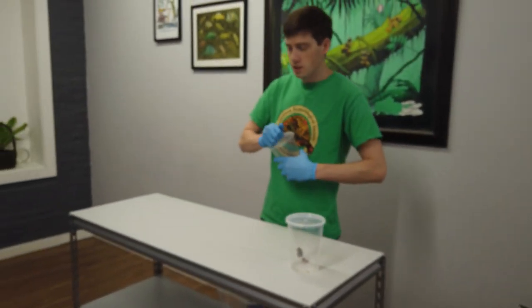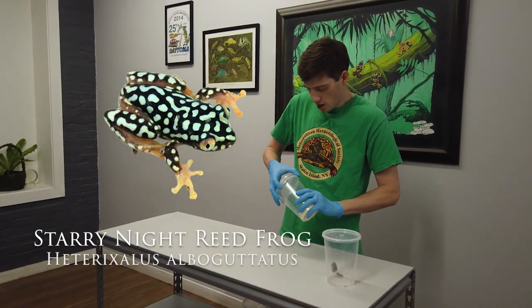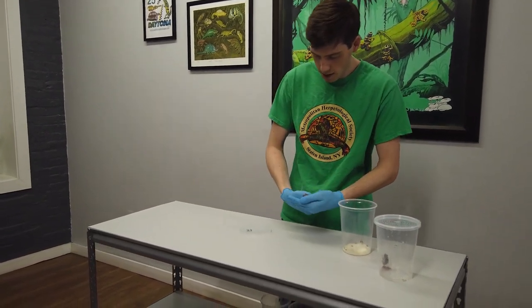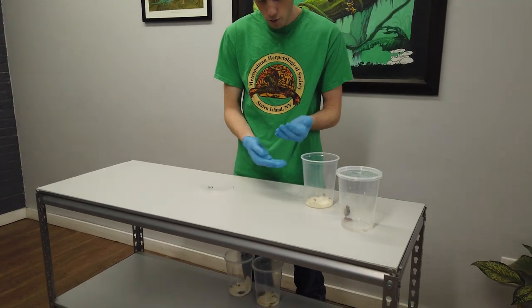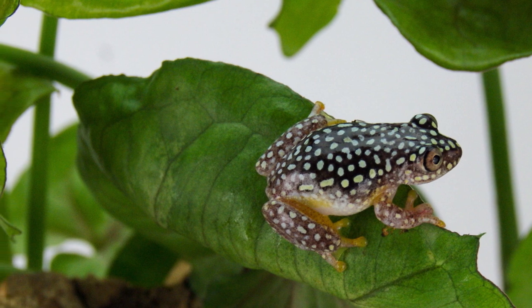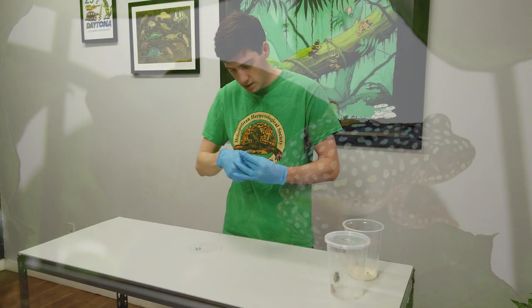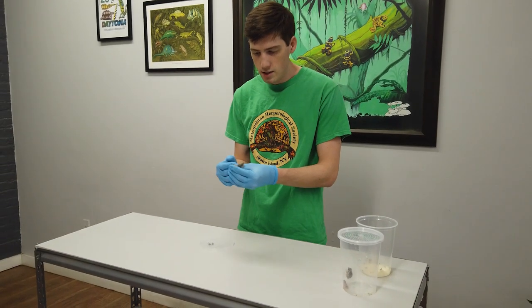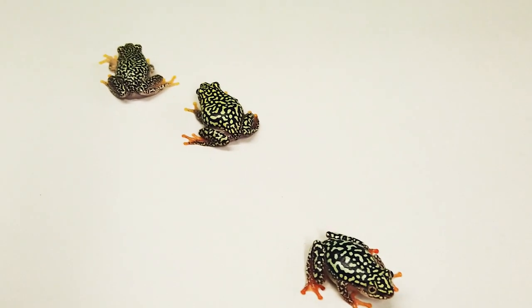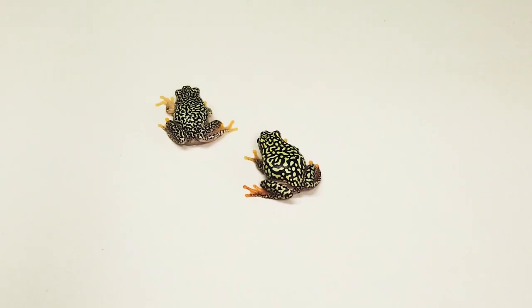With starry night reed frogs — again that's Heterixalis albogutatus — they have this really nice black coloration overlaid with a bright yellow. This one is most likely a female. These guys are very hyper, so I don't ever recommend taking them out to handle them as they can get away from you very quickly.